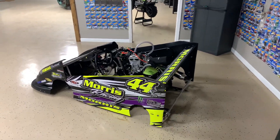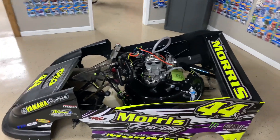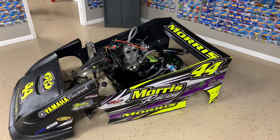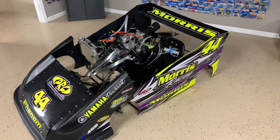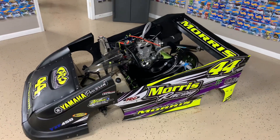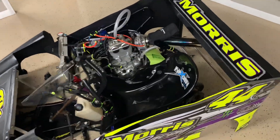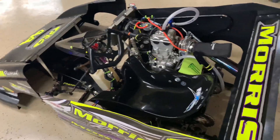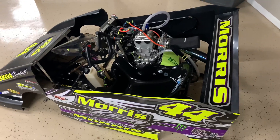Alright, what's up guys. I'm gonna do a little video here of my UAS shifter kart. This is a dirt oval kart. Pretty much everything on it I've built. It's got a custom wrap Morse Racing 44x. This kart is a PRC Phenom — older chassis, but it's a really good, fully adjustable chassis and still a really good chassis to race with.